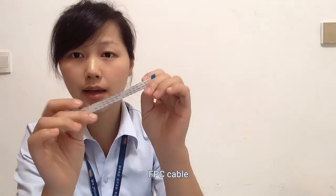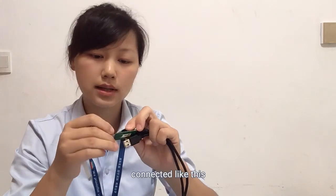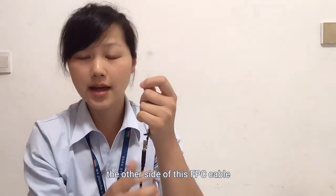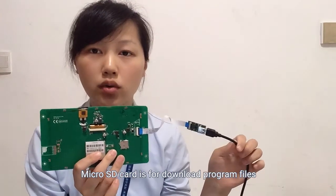The FPC cable, adapter, and USB cable are connected like this. The other side of the FPC cable you can also connect to the LCM here. The micro SD card is used to download program files.